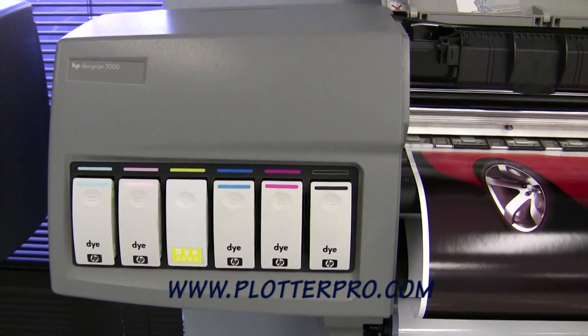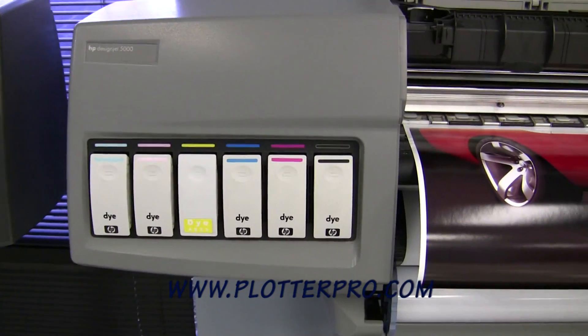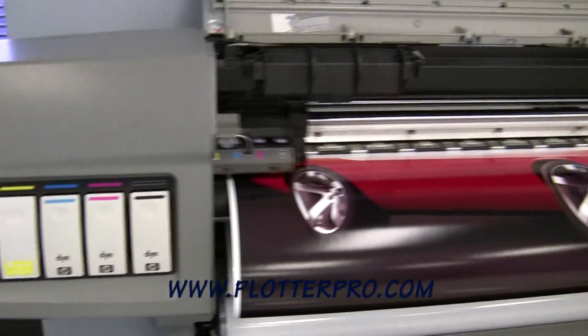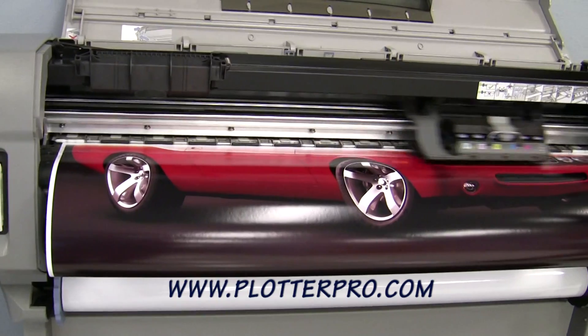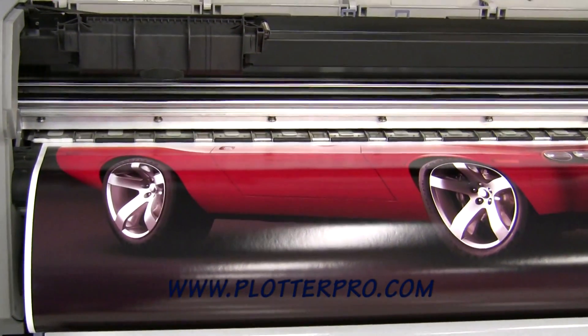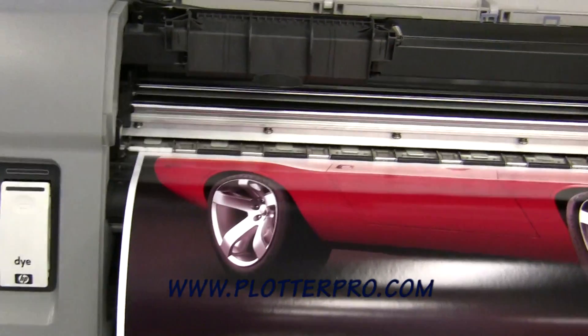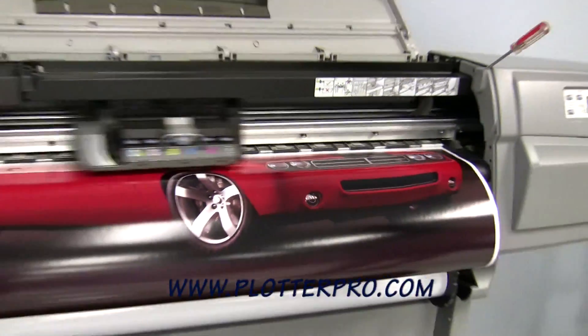The end user can do that swap very easily just by swapping out the tube assembly and replacing the inks. As you can see, this machine is very fast. We've got this set to the best quality — 1200 by 600 DPI — and it is just running through this very high resolution image.